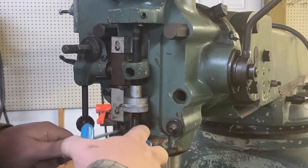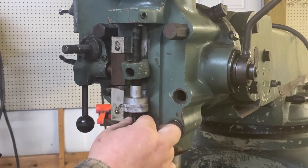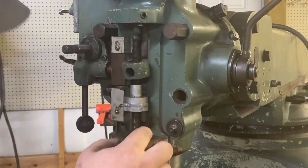Those guys are up off of that. So now there's that screw holding that in.